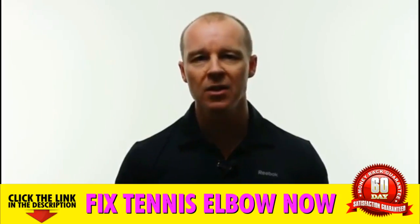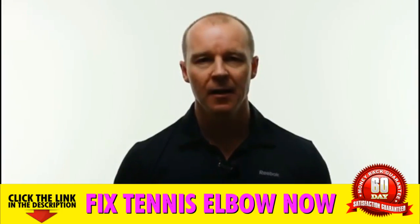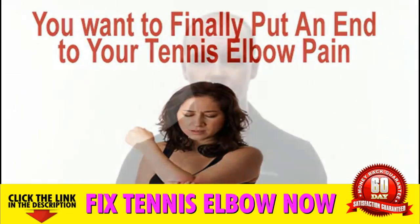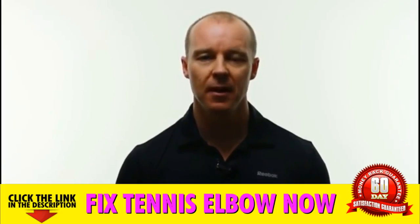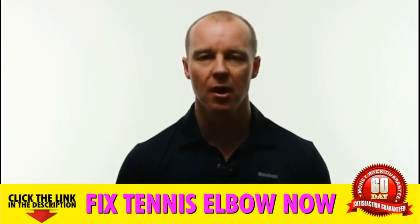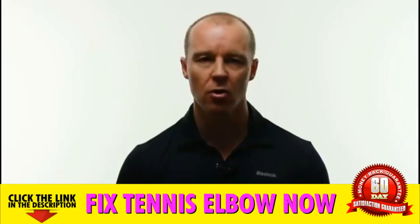The cure for tennis elbow is so incredibly simple that a grade one student could implement these five easy steps and follow it. Now I know that you want to finally put an end to your tennis elbow pain and suffering, or you wouldn't be watching this video. You're only a few short minutes away from getting full access to the complete and entire treatment system that has been tried, tested and proven on thousands of tennis elbow sufferers on five continents. But first, let me quickly explain what tennis elbow is and why it hurts so much.